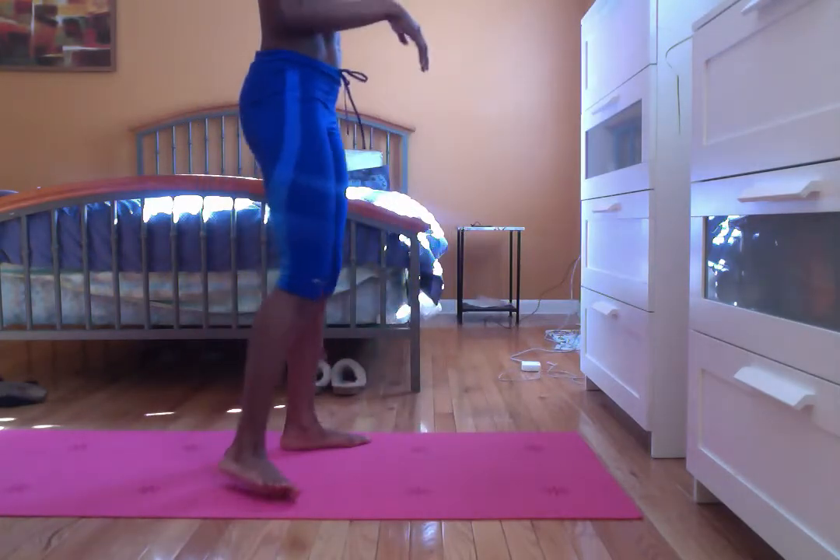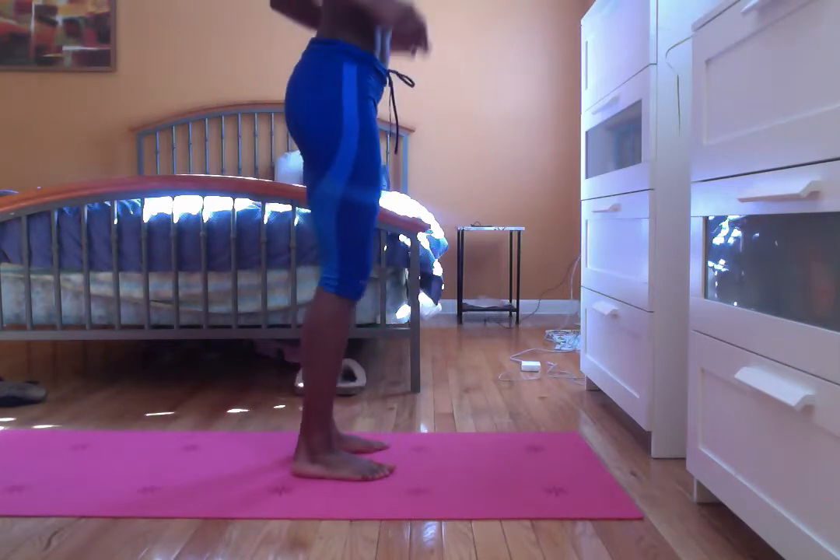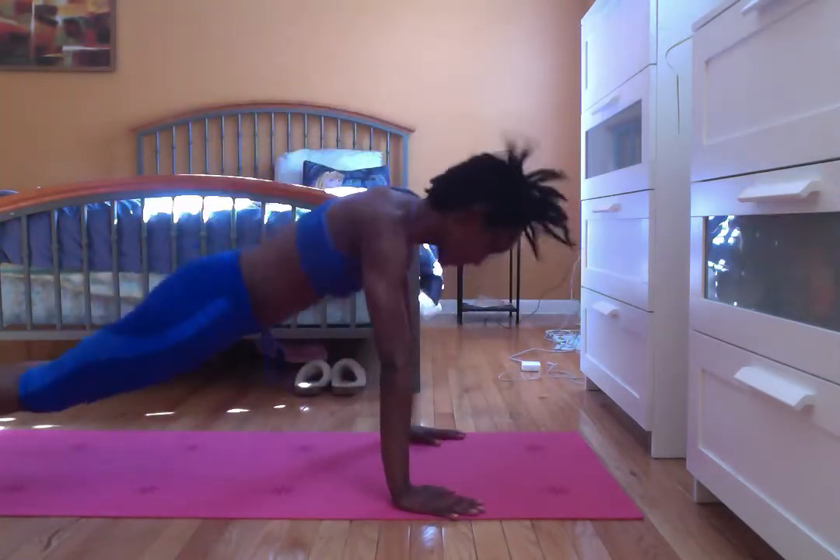So you want to do the burpee as you normally would, but the only difference is when you come back up. So you're going to do the burpee, and when you come here, twist your feet up as if you're about to ride on a surfboard. Come up.